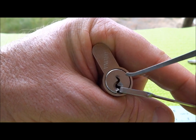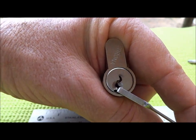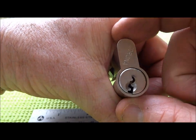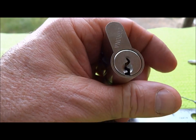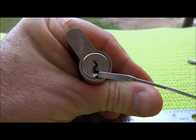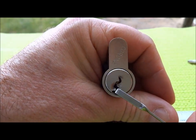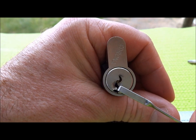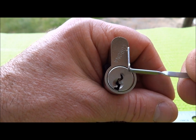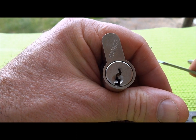It seems I also set pin five without realizing it. Let me take the tension wrench out so you can see. This is where I believed I had picked the lock, but it wouldn't open. Let me put the tension wrench back in and prove it — it's a false set and you can put as much tension as you want but this lock is not coming open. It's a very obscene angle; there's no way the holes in the core can be lined up with the holes in the body. So I kept resetting and resetting, trying to figure out what was going on.